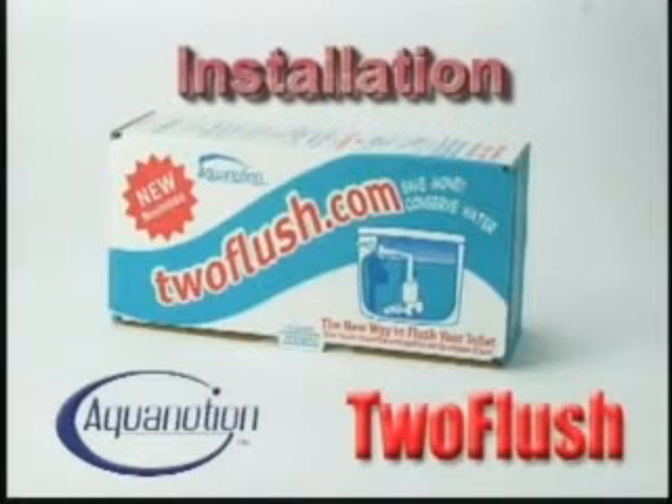Converting your toilet's internal flush mechanism is quick and easy. It starts with a few simple tools and 10 short steps.